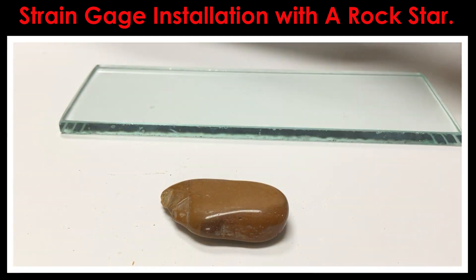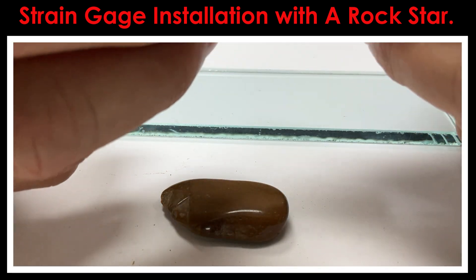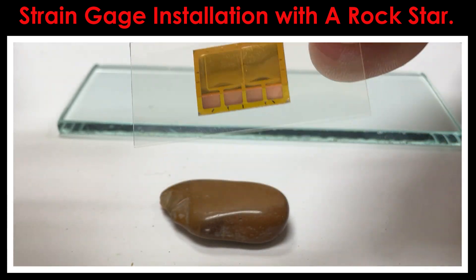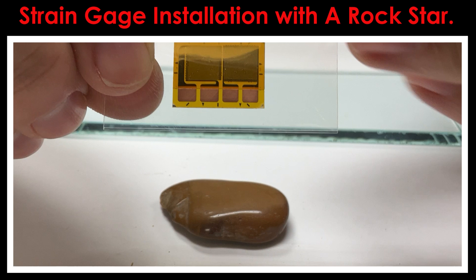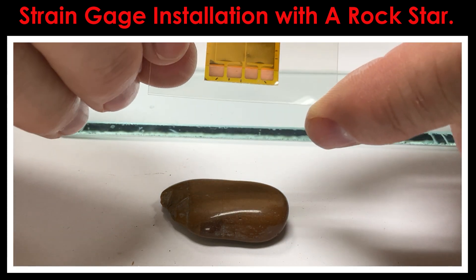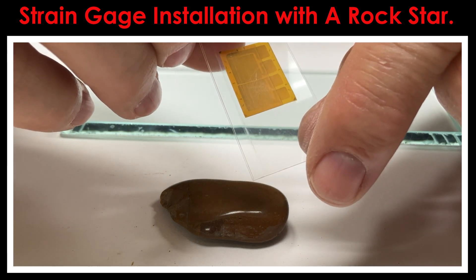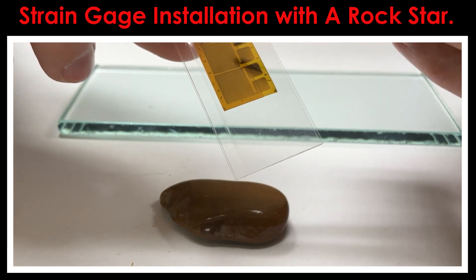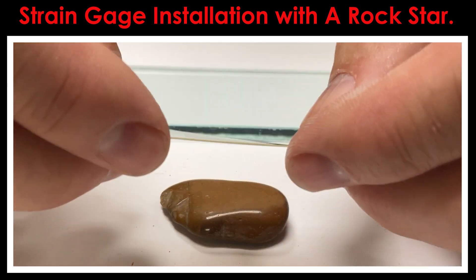I'll open up the package and reach inside with the pair of tweezers to take the folder out. I'll put the remaining gauges back inside the package. This is a two-element T rosette — you'll see two sensitive grids and four copper-coated tabs, two for each grid. The top side of the gauge is nice and shiny. If I flip it upside down, this is the dull side, which is much duller. The reason for that is to promote adhesion — this side of the strain gauge gets chemically cleaned to help make it stick to the surface you're bonding it onto. In our case, we're going to glue it onto this little piece of rock.